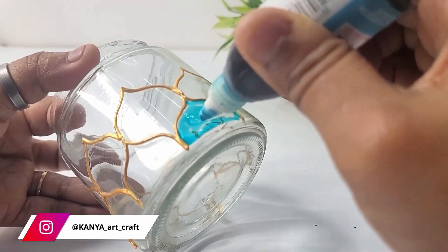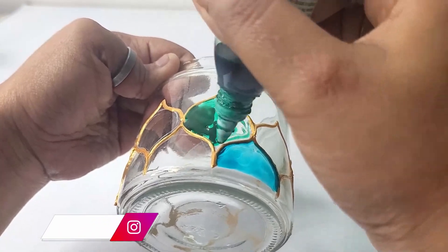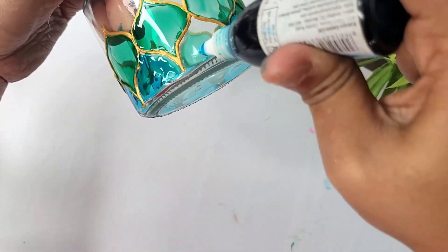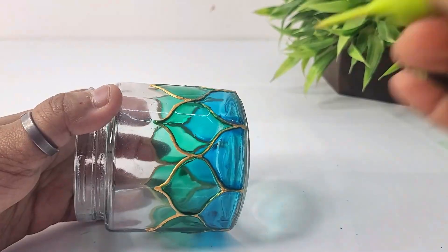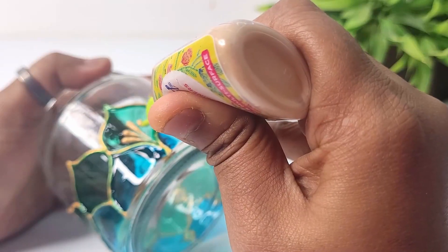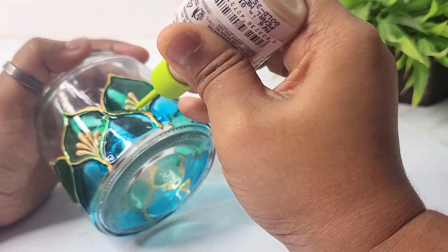Now I'm going to apply glass color in two different shades — blue and green. On the lower part I'm applying blue color and on the top part I'm applying green color. Allow it to dry, then I'm again going to use the Pearl Metallic Gold 3D outliner from Fabric Reel to draw beautiful teardrop-shaped patterns inside the design.